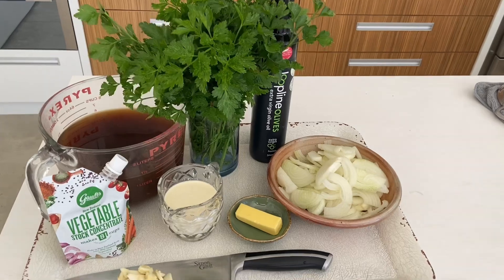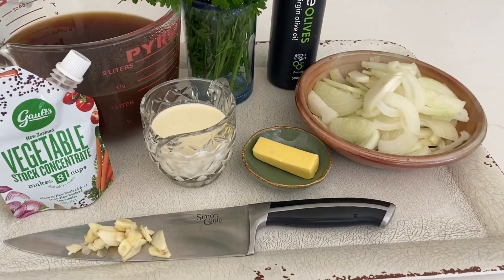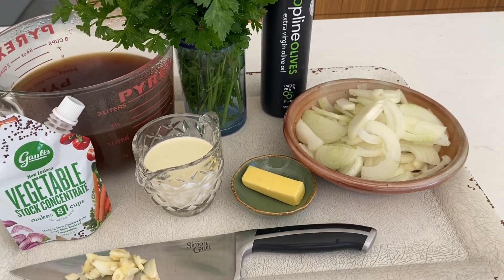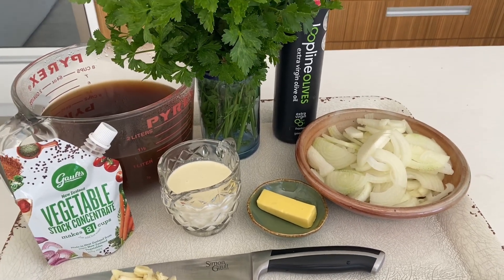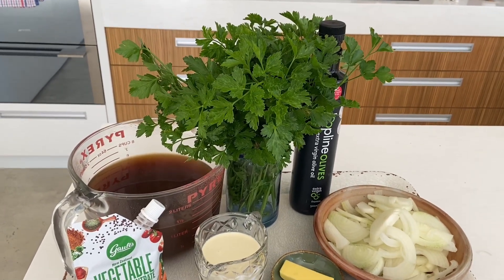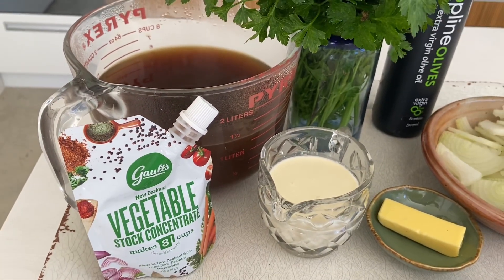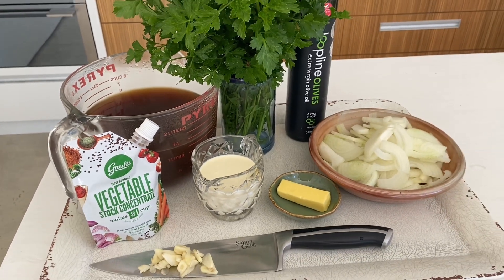What I love about this soup is that all the ingredients are incredibly affordable. I've got about three garlic cloves, a tablespoon of butter, three onions which is about 300 grams of thinly sliced onion, a tablespoon of extra virgin olive oil, a good bunch of parsley at about 200 grams, and six cups of vegetable stock. You want to make sure your vegetable stock tastes great — that is the key.